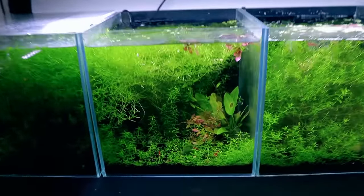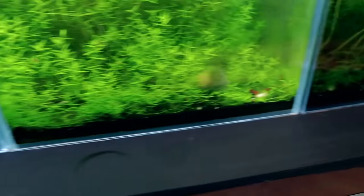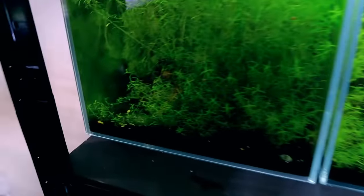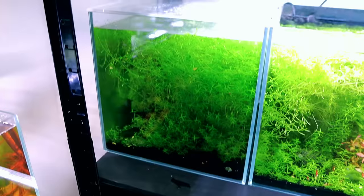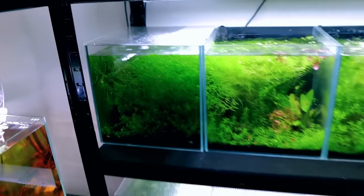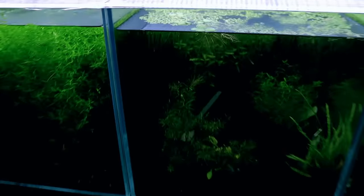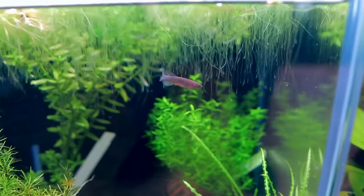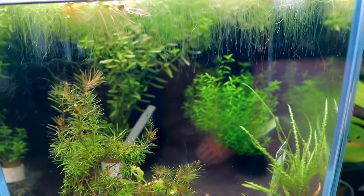Down here are more shrimp tanks — not escaped but holding different types. This one has Santa Claus shrimp; here are some cherries; and over here we've got tiger shrimp. This will be the next one I escape — the tigers look great and need something to show them off really well. Down the bottom there's nothing but plants and Amanos, and in here there's a pair of Gardneri killifish — a male and a female. I'm going to do something cool for them as well.